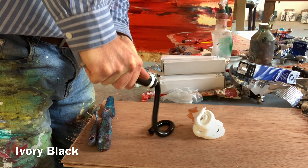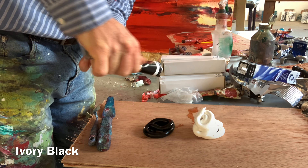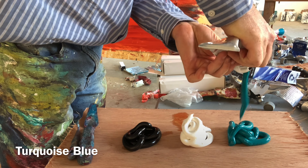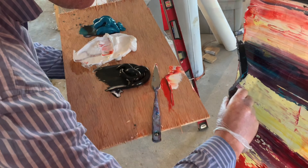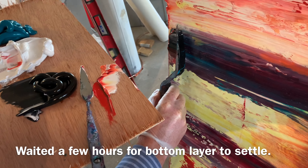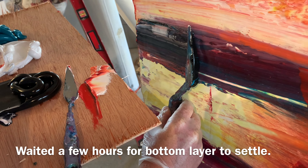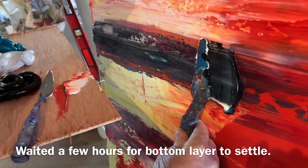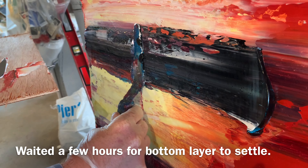I use titanium white because zinc gets quite stiff. I find zinc white is more transparent and has a more pearlescent kind of feel to it. I find the texture of titanium white is much looser.